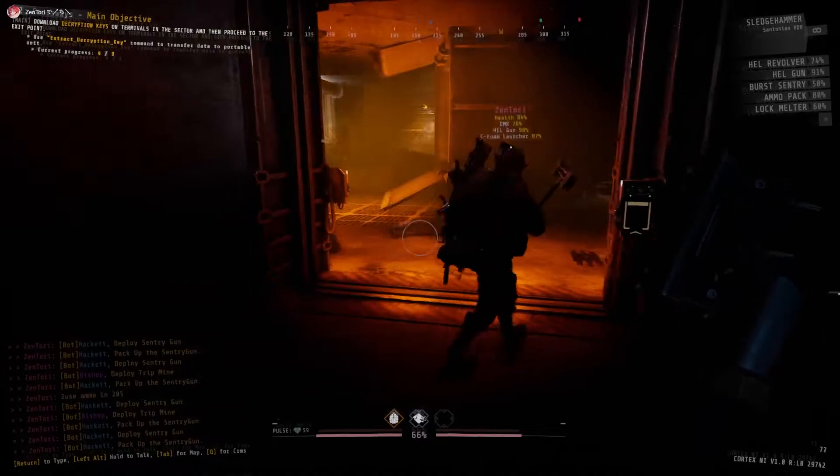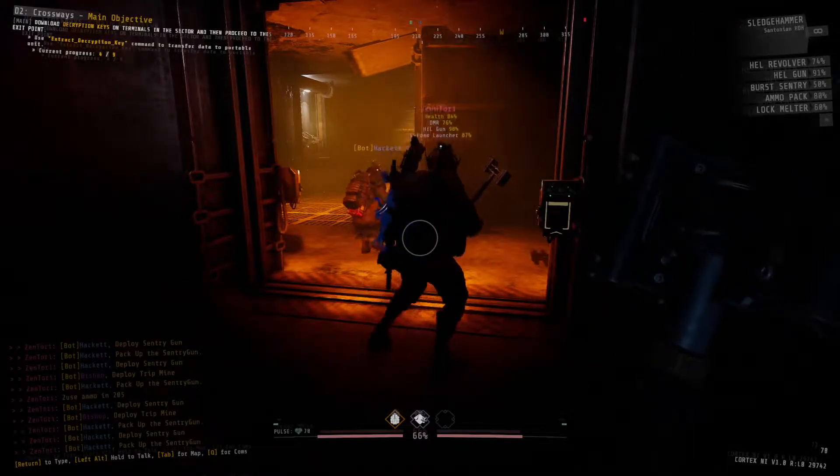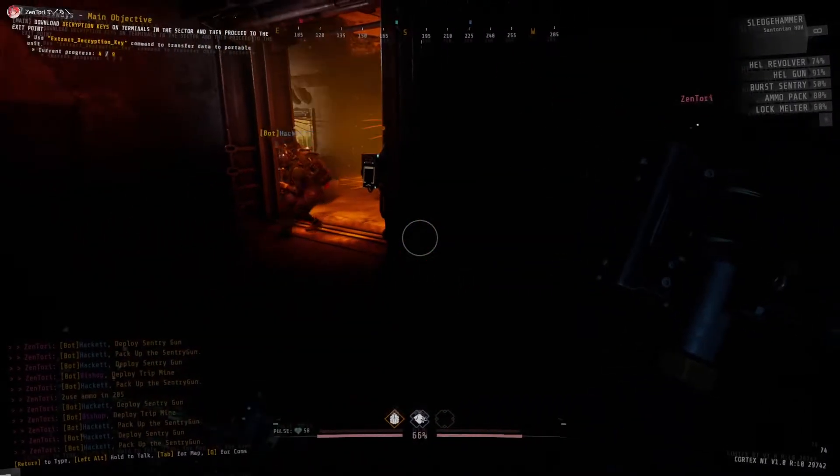Let's see. One A. Alright, good position. Let's practice some more.